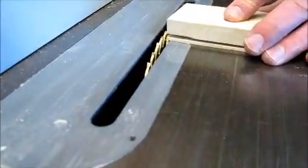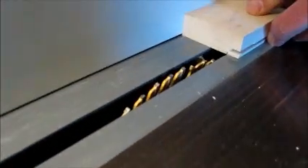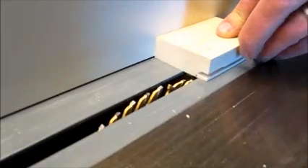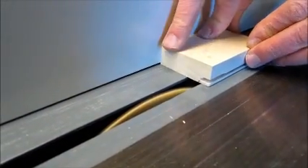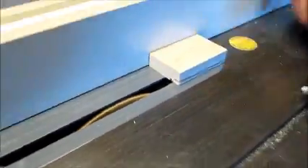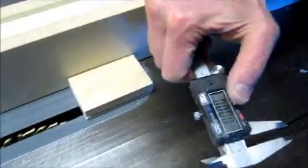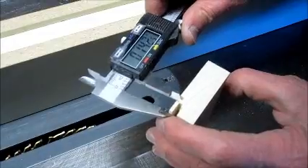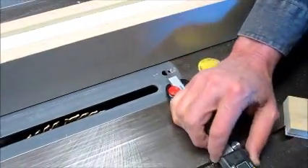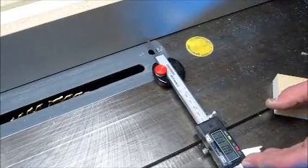The blade was then lowered to the thickness dimension. The fence was brought over for a test cut, and the same procedure was used: measuring the width, setting the zero, and measuring the depth test cut to determine the distance the fence had to move over.